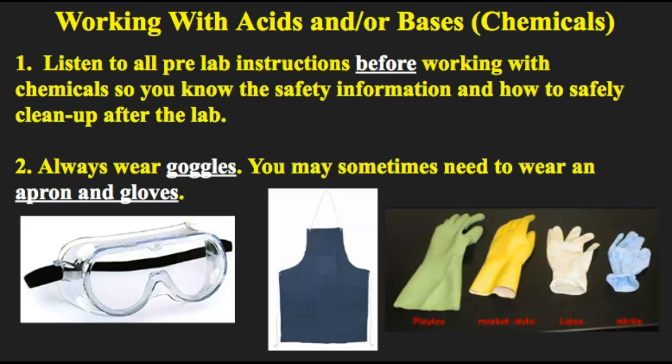For this part we're going to be talking about working with acids and/or bases. We'll generally just refer to these as chemicals to keep things simple. Number one, just like when working with fire and heat, the first thing to do is to listen to all pre-lab instructions before working with chemicals, so you know the safety information and how to safely clean up after the lab. Not only will you know how to clean up the materials but you also know where to get them from, how to safely mix them together, and we will review how much of the chemicals you should be using.